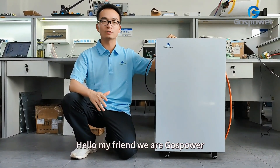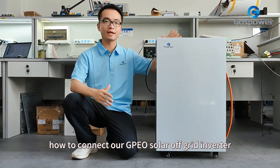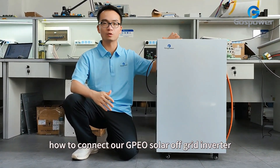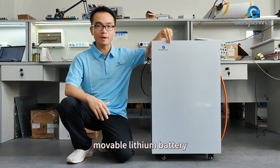Hello my friends, we are Ghost Power. Today we are going to make a tutorial about how to connect our GPU solar output inverter with our Ghost Power movable lithium battery.